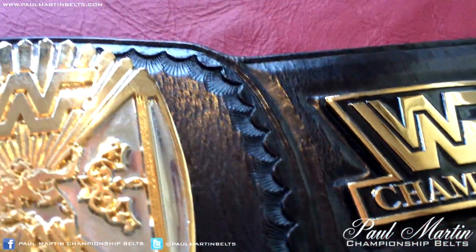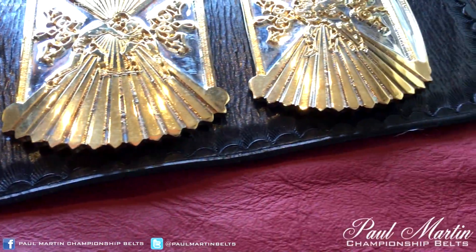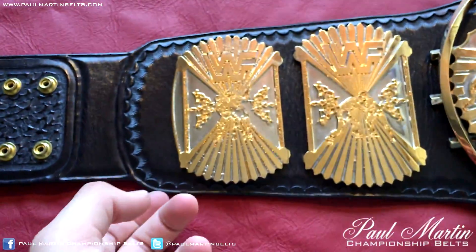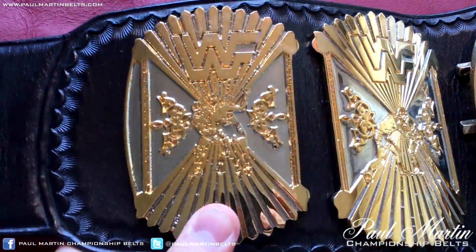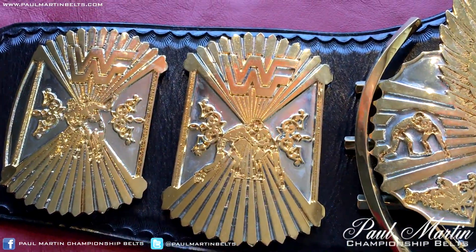As is the tooling on the leather, which I shouldn't forget to point out. It has the camouflage tooling top and bottom, which is traditional on most Midwest belts. Side plates on the other side are pretty much identical to the right-hand side. You can see it's dual plated, with the wrestlers in the centre of both of them — kind of a sunburst effect all around.